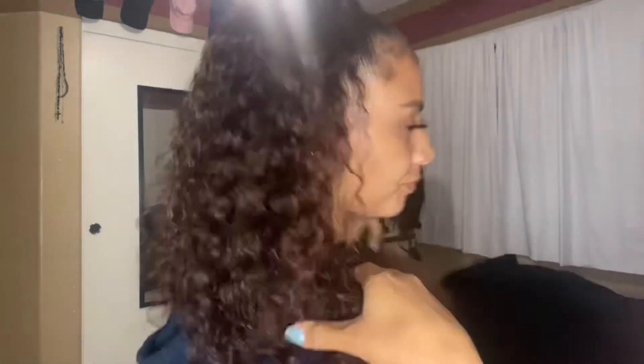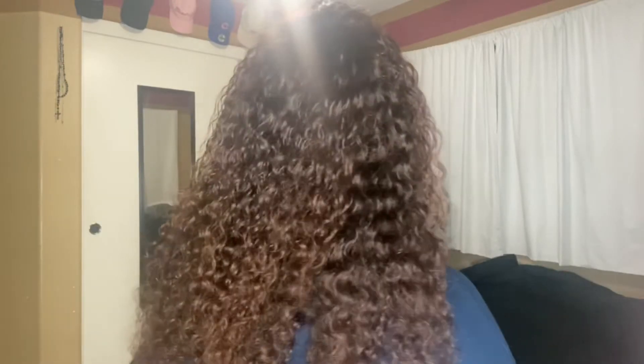Let me show you what it looks like from the back. You can see the curls and how long it still is — it's still pretty long. I have no problems with this hair; it looks really good.